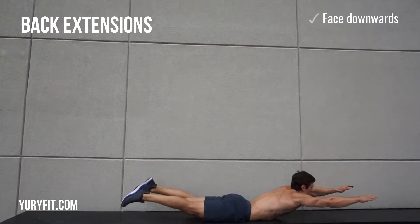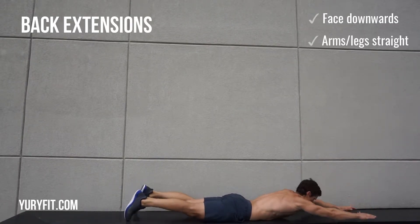Hi there! Back extensions. Get down on the floor face down, legs and arms straight.